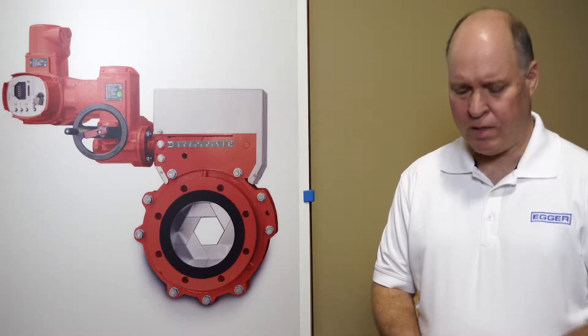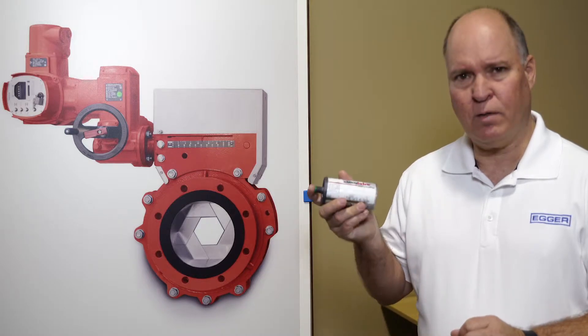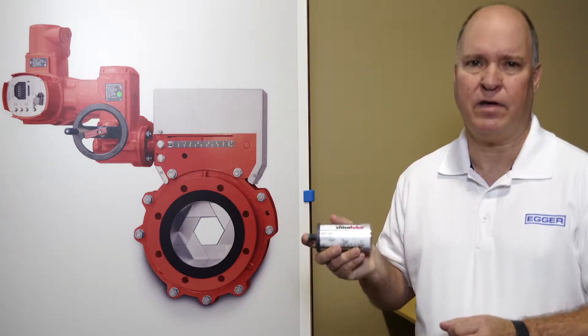Hi, my name is Glenn Hurd and I'm with Egger. Today we're going to talk about installing the Similube smart lubrication system into the iris valve.